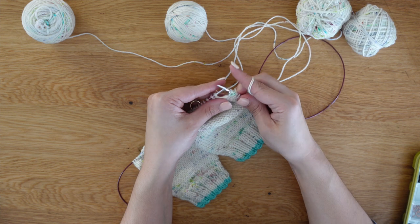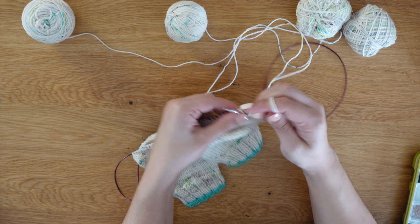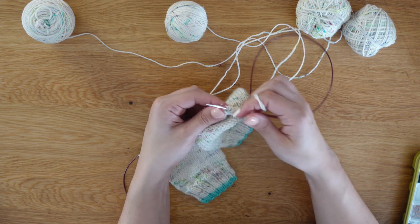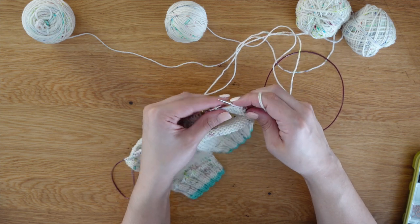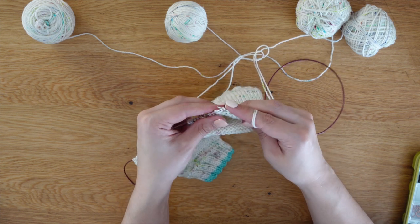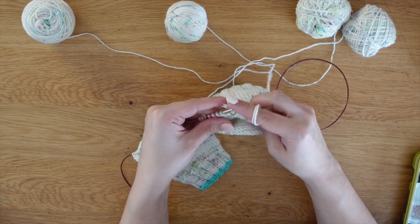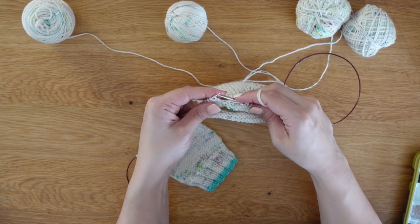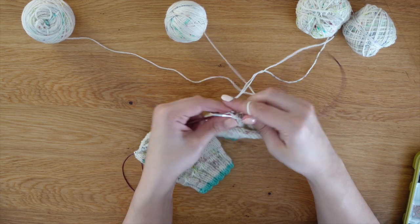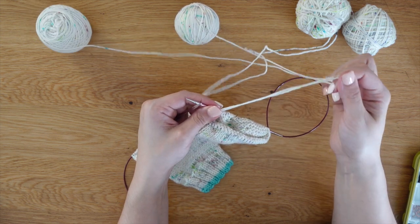You don't do anything special — just slip that marker and continue purling across. Now if you wanted to do a garter heel, you would just knit the stitches in the back and that would create a fun garter stitch heel. They're a little squishy and add a little something extra to your knitting. Slip the marker and purl across.